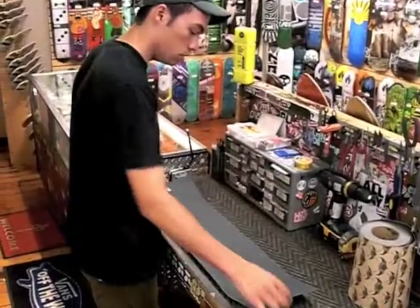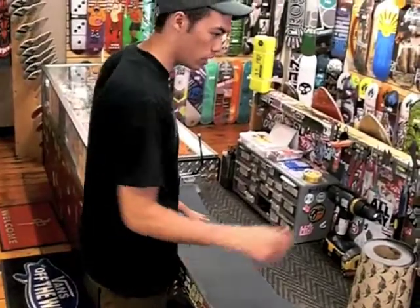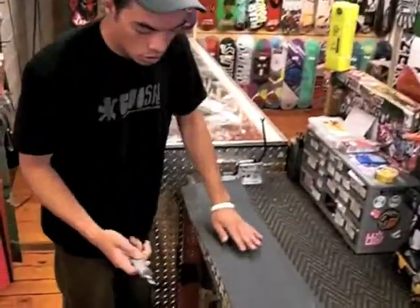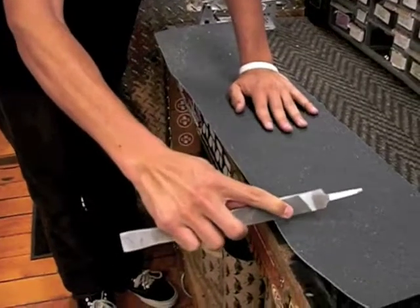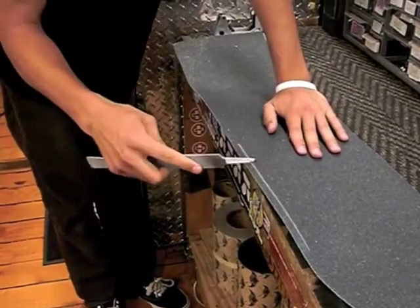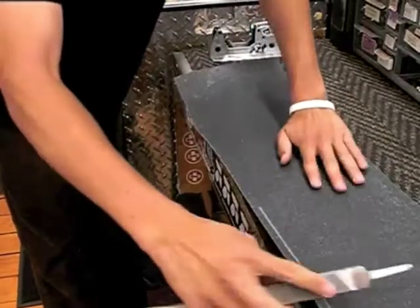What we're going to do is take a file and file the edges to create an outline where to cut. Take the file — you're going to always want to hold it at a fairly straight angle and pull towards you, it's just easiest. You can see it creates that line so we know where the edge of the board is, so when we're cutting it's an easy guide. Just go around the whole board.